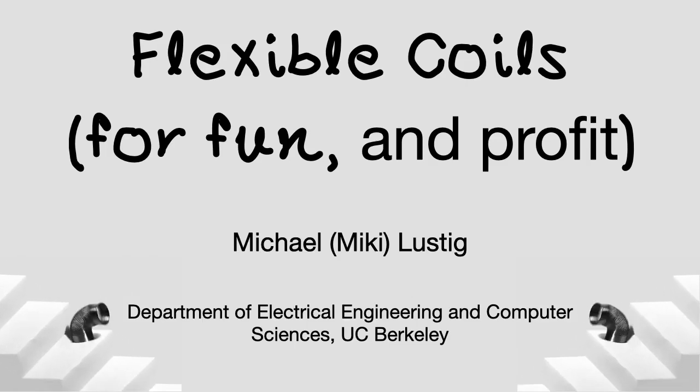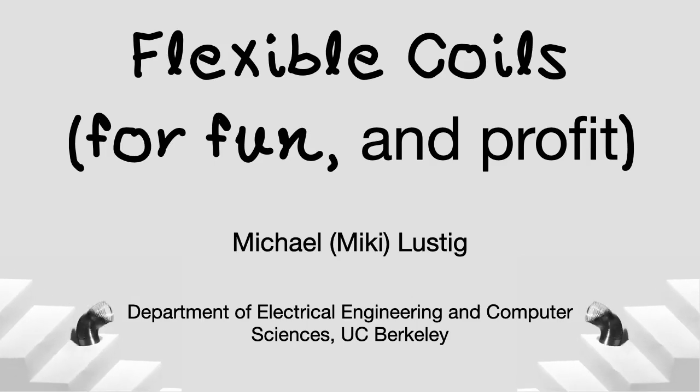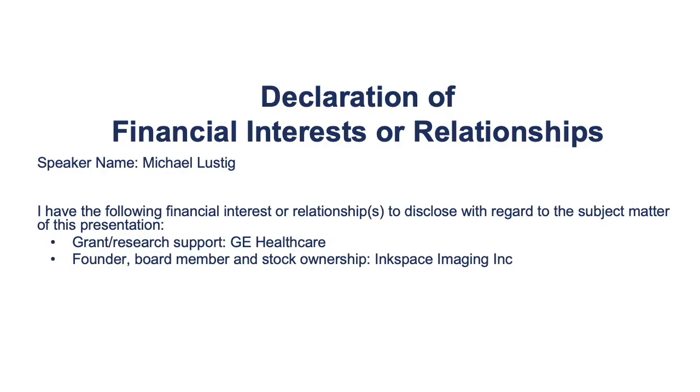Hi, I'm Miki Lustig and today we're going to talk about flexible MRI coils. My group receives funding from GE Healthcare. I'm a founder, board member, and stock owner of Inkspace Imaging, a company that commercializes the flexible printed coil technology which came out of UC Berkeley.